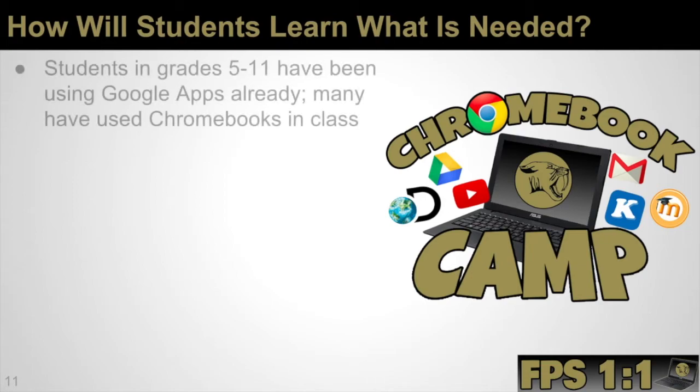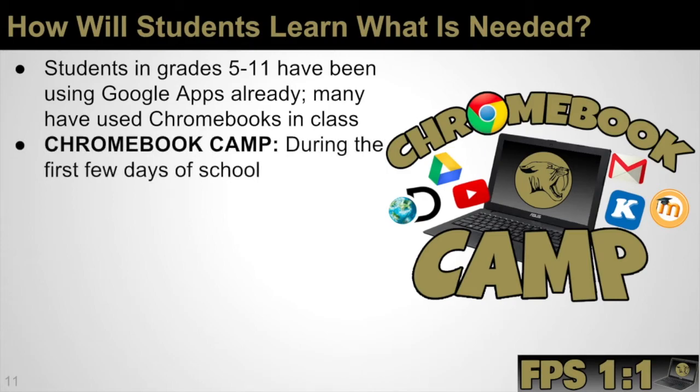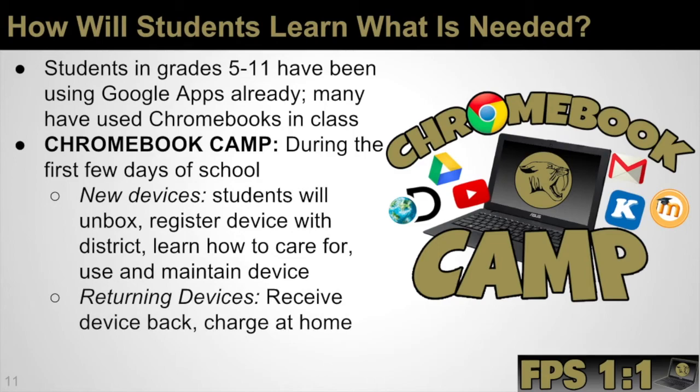Students in grades 5-11 have already been using Google Apps and many have used Chromebooks in class, so they're very familiar with these devices. We also have a Chromebook camp that takes place for students in the one-to-one program during the first few days of school. For new devices, students will unbox and register the device with the district, and learn how to care for and maintain it. If students are being reissued their same device from last year, they'll go through Chromebook camp refreshers as well. Part of these Chromebook camp sessions also focus on digital citizenship and making sure students learn what it means to be a good digital citizen.